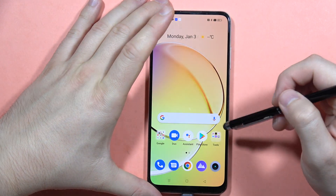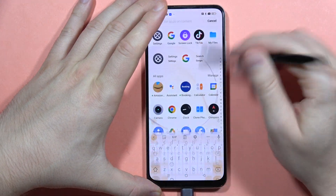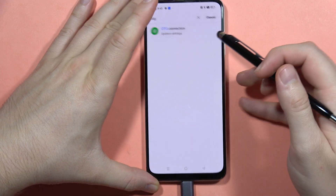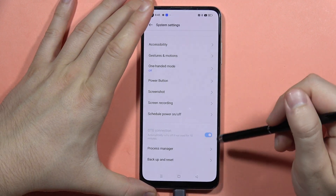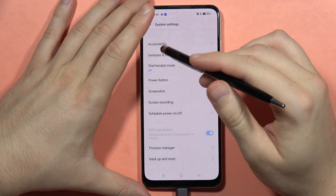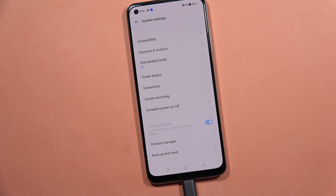Next, go into the settings, type OTG in the search, and go to the OTG connection option. Make sure that you enable the OTG connection.